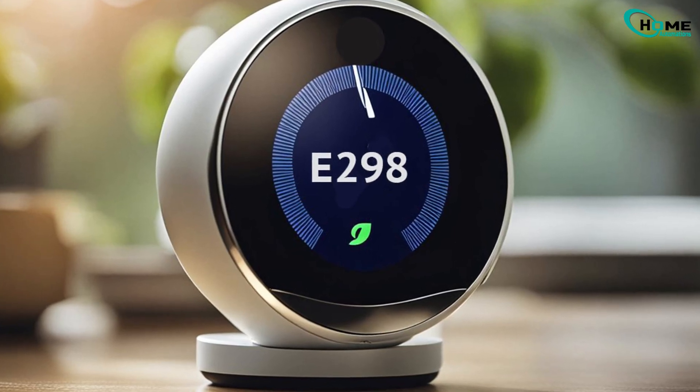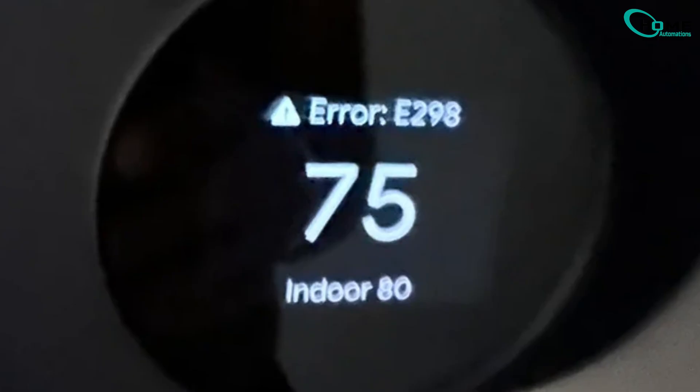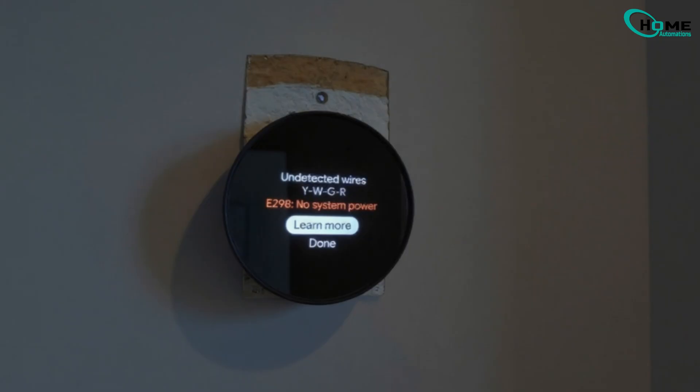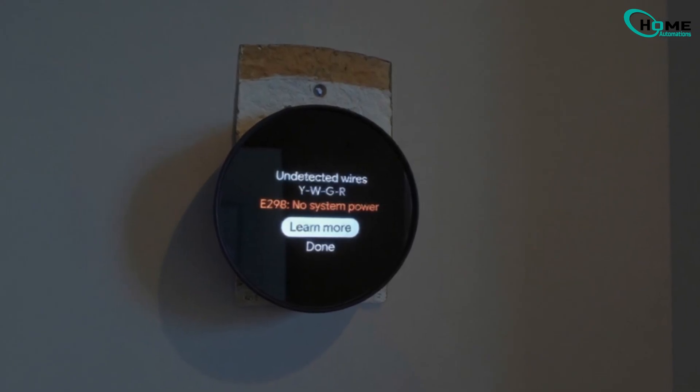Seeing the E-298 error on your Nest thermostat can be frustrating. It basically means your thermostat isn't getting power from your HVAC system. I'll walk you through the proven fixes step by step. If one doesn't solve it, just move on to the next. By the end, you'll know whether it's a simple DIY fix or if it's time to call in a pro.